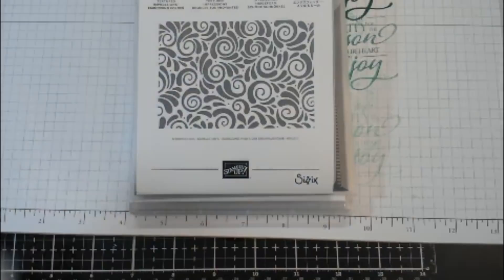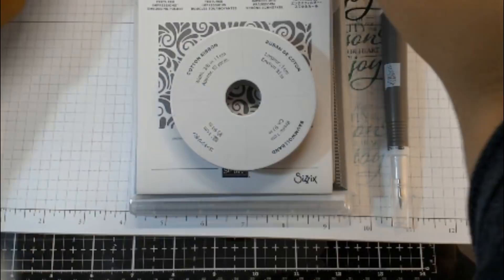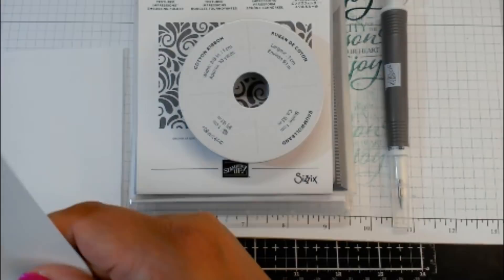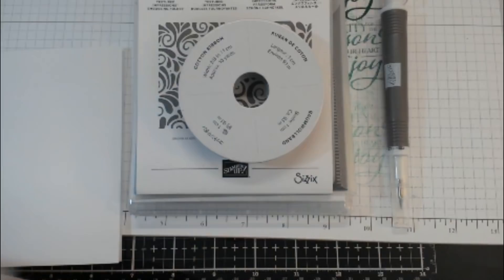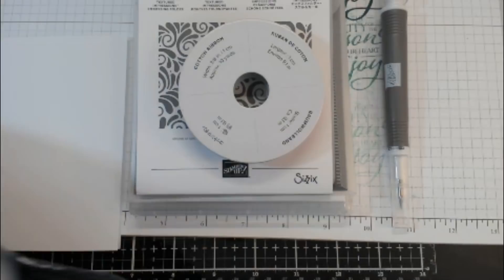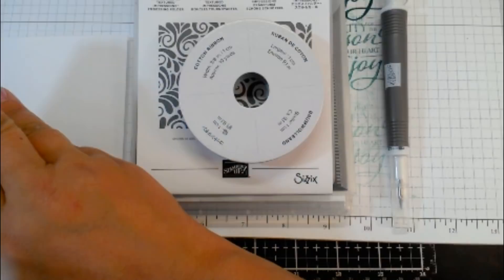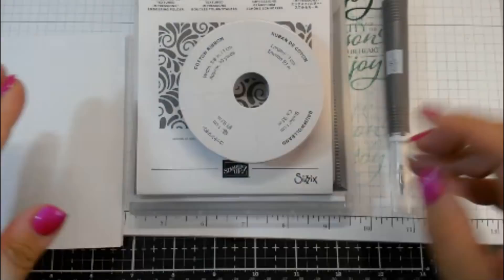Most of these items start September 5th, so keep an eye out. I'll link my page — if you are not already a demonstrator or don't have one, or if you want to become a demonstrator, you can go through me. I did send out to some of you who requested the holiday catalog — I only have about three left. If you'd like one, send me an email at nancystamps15 at gmail.com and I will send out the last three catalogs.